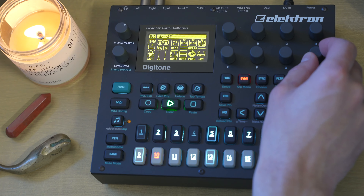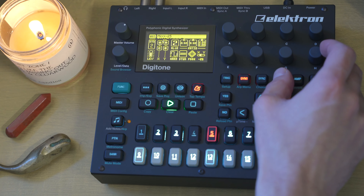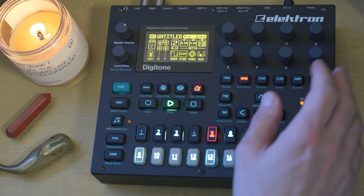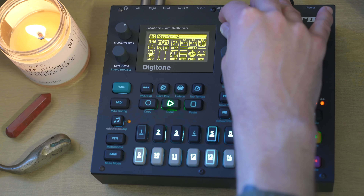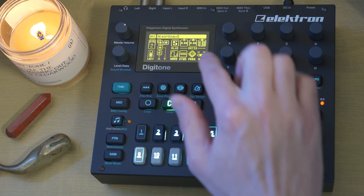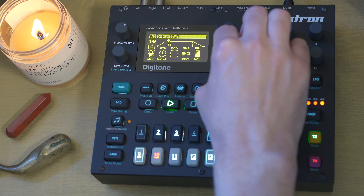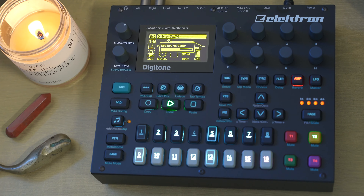More hollow. Sounds like wind blowing through a cavern of out-of-tune guitars playing an open chord. I kind of like the brightness of Algorithm 5 here. Let's crank the drive a little bit and just save this.